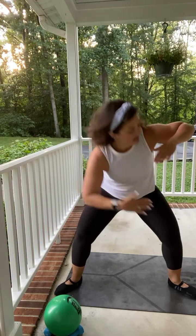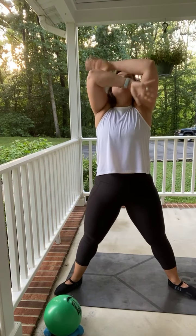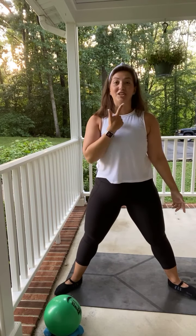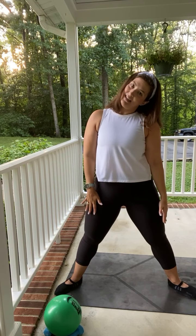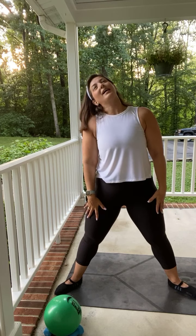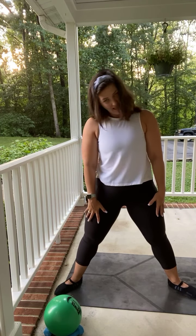Last one. Nice. Go ahead and take a big deep breath, reach it down, reach it up. Take that chin down to the chest, head to the right, take it back, head to the left, take it back. Roll those shoulders back and forward.